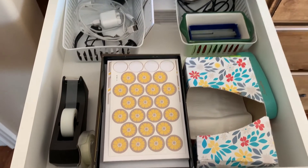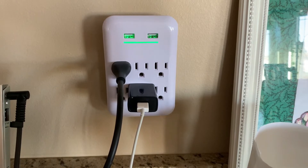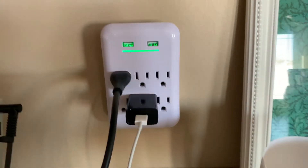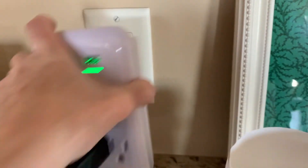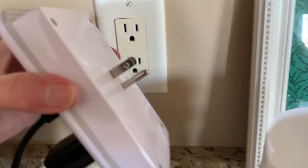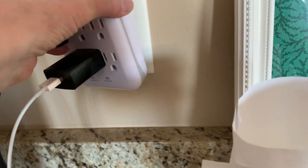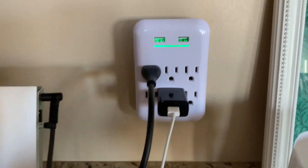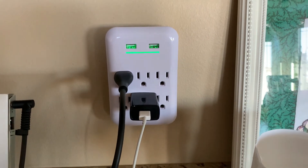One last thing that I really love — I found this at Lowe's. It actually lets you turn a regular plug into a multi-use plug. I love it because it's got plugs for your phone charger cords plus your regular plugs — really, really handy. That's a great organizational tip as well.